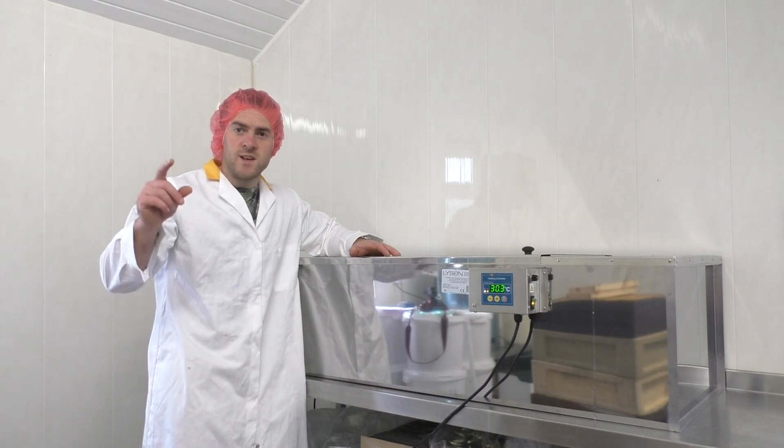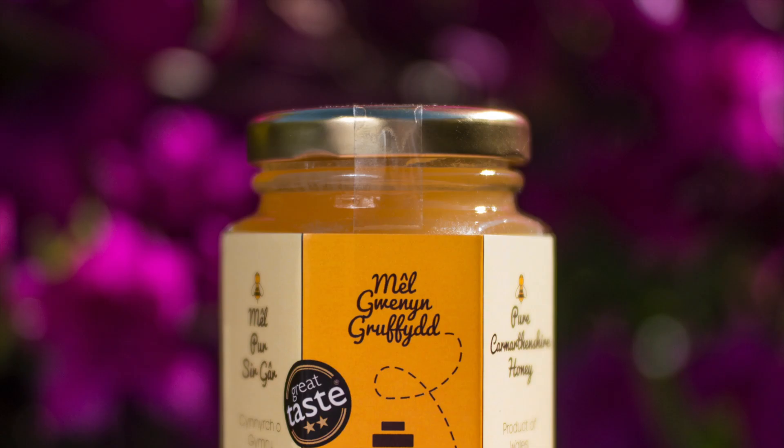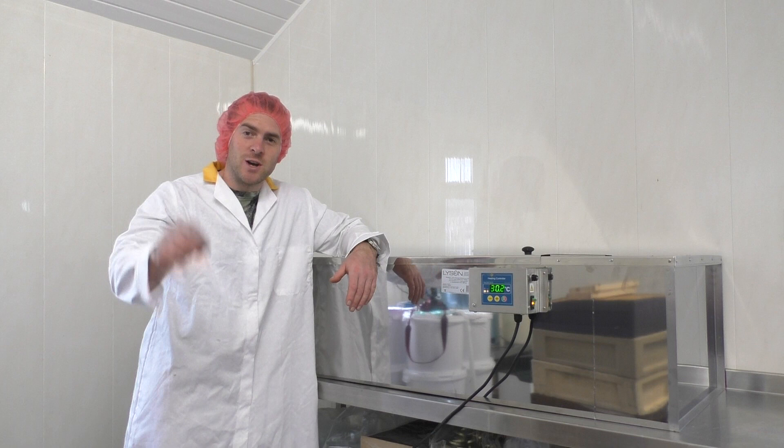Today we're going to review and test the Lyson Honey Sump. Hello, I'm Griffiths, welcome to Gwynnyng Griffithy. We're talking about beekeeping, farming, countryside living and we do reviews just like this video. Now we're extracting tiny urban bark and extracting the Gwynnyng.